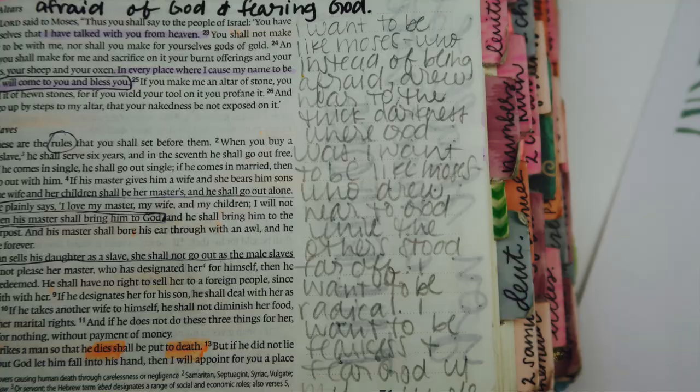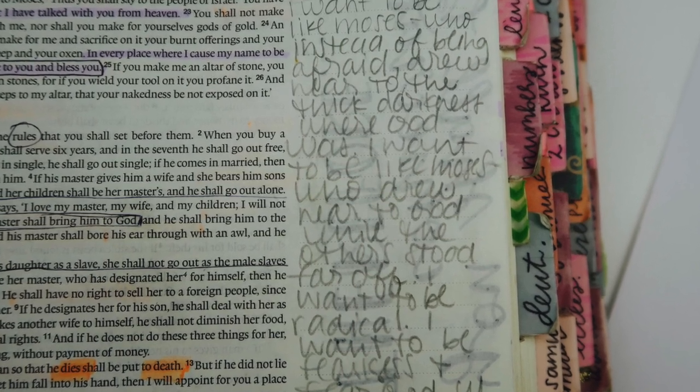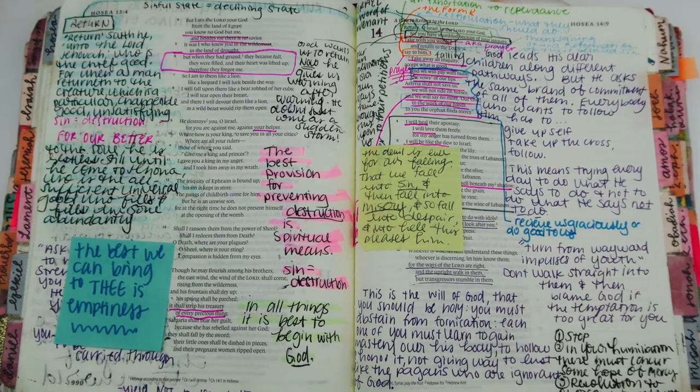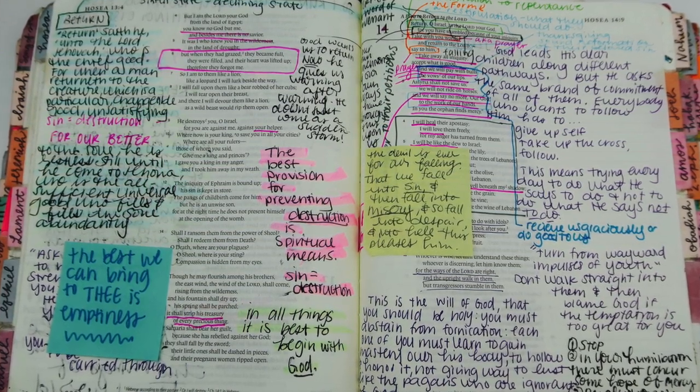Now let's get into annotating. A good one to annotate as you read through is prayers — they are huge, and sometimes God just puts it on my heart to say a prayer, so I'll just write it out in my Bible. Another one is quotes from books or sermons. As I read books or listen to great sermons, I will annotate that in my Bible next to the passage.